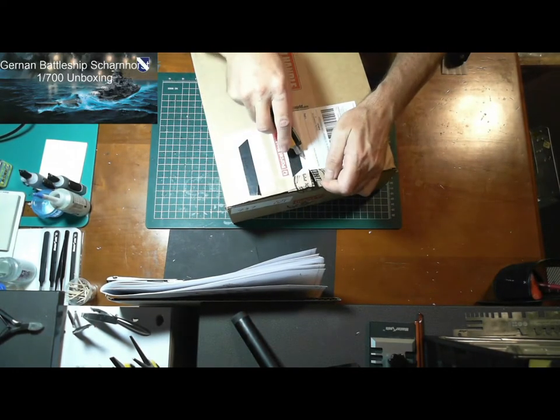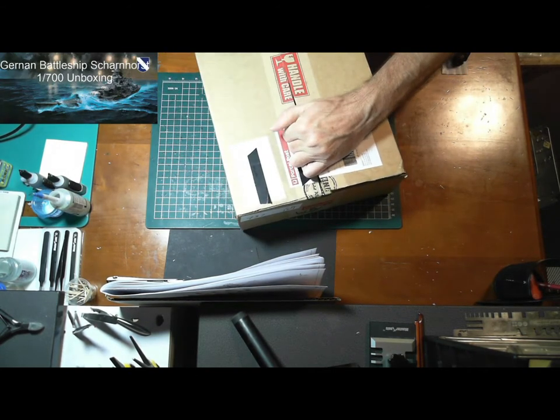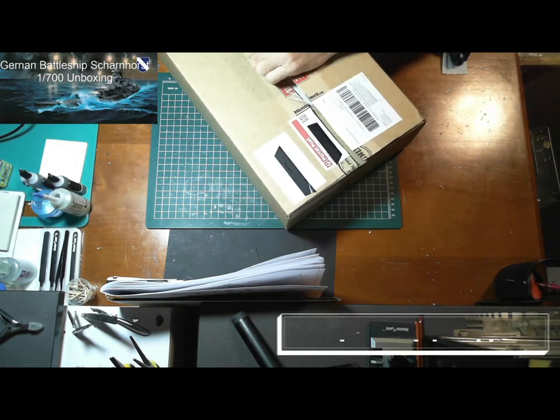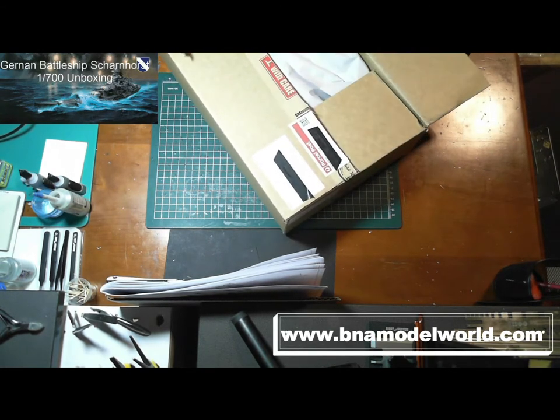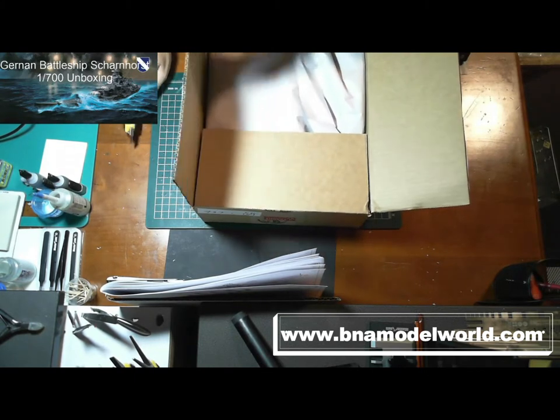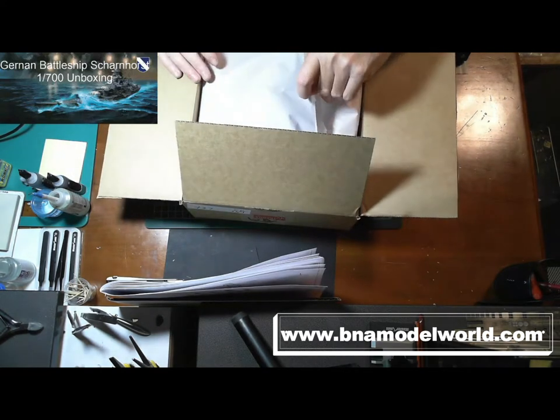Now this came from BNA Models — a very good supplier of models and very popular here and around the world.